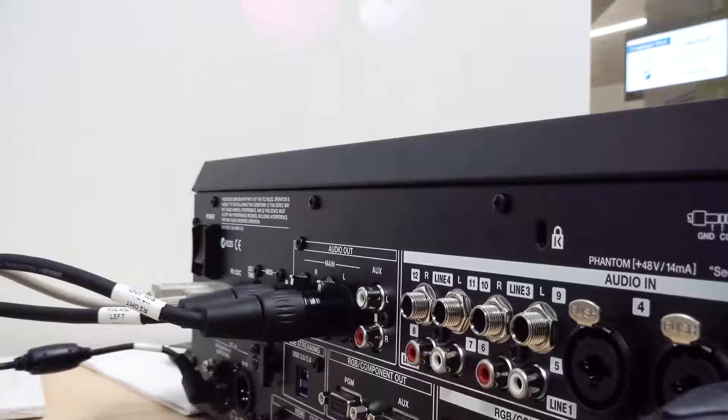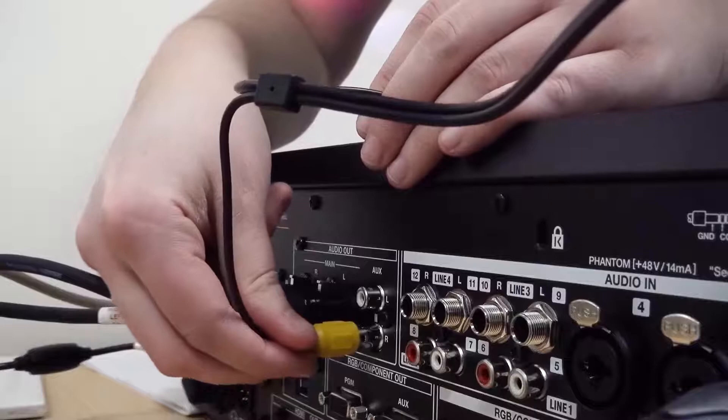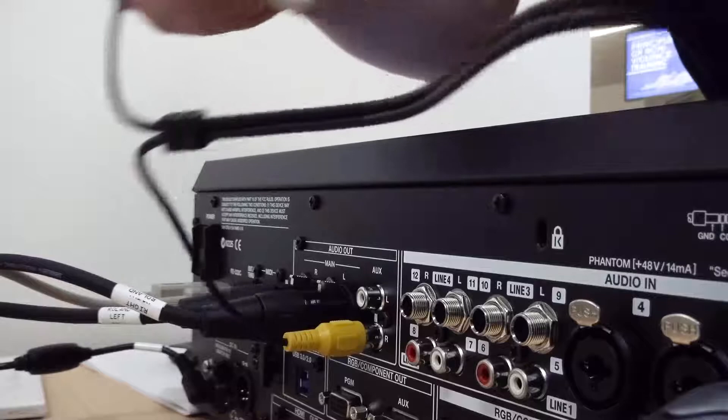Then for the other end of the cable that we plug into the soundboard — here I'm showing the back of the soundboard, or at least part of it. To record, you want to be sure that you plug the yellow one into the red for audio out, and the white into white.